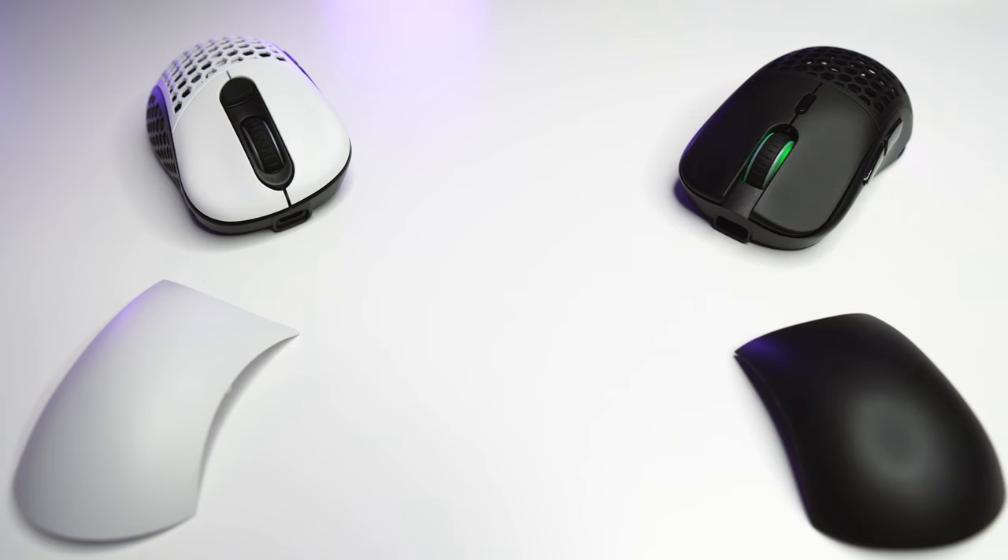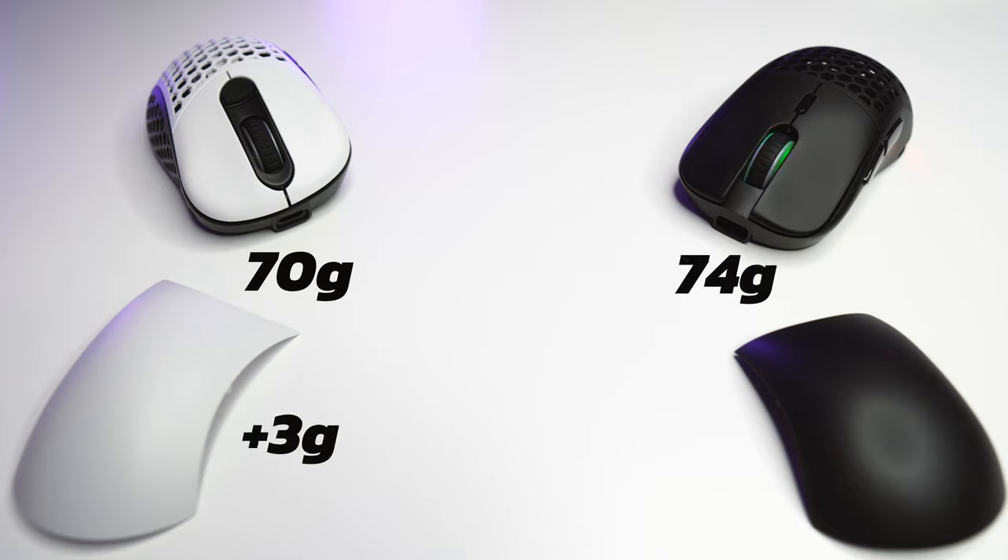On my scale the Ergo version weighs around 70 grams with the holed top shell; the solid top shell adds around 3 grams. The Symmetrical weighs around 74 grams and the solid top shell adds around 2 grams. Both feel a little bit back-heavy — they are definitely not as well balanced as the Superlight, which is in its own tier. The weight felt good in game but I did notice the back-heaviness at times.